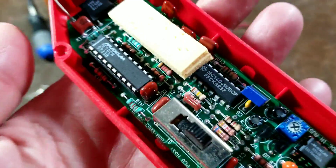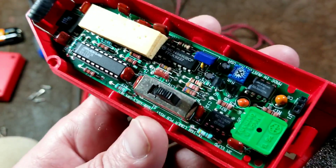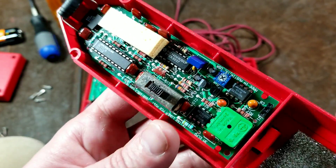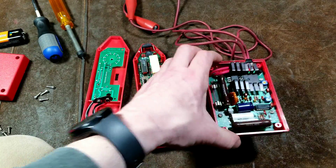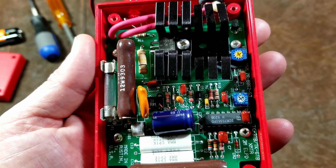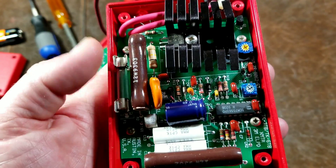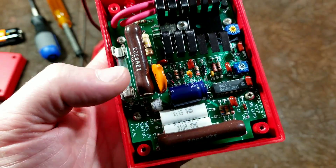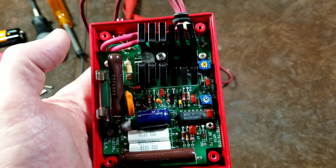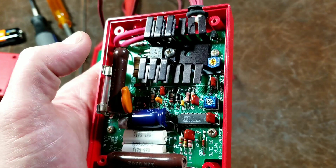One thing to note is that 3M did not apply a conformal coating — a spray-on plastic that protects boards — which is surprising given this is meant to be used in industrial and commercial environments by electricians and millwrights. That would be easy to add yourself. The transmitter box has a more complex mix of electronics, which makes sense since it must run from 9 volts all the way up to 600 volts AC or DC. There are large resistors, potentiometers for calibration, and a large heat sink for a power transistor or similar component.